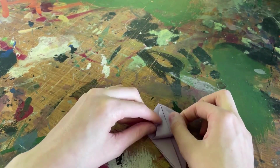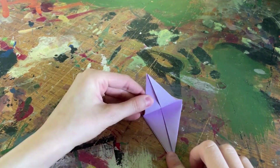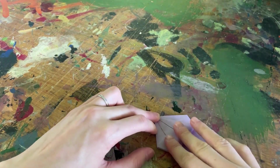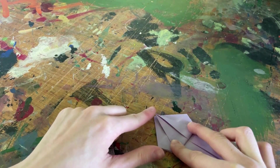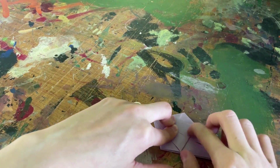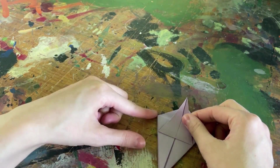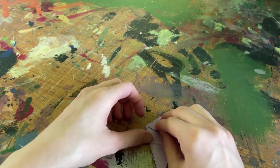Now I'm going to take the bottom corner of my paper and fold it so it's touching the top corner of the paper, then create a very nice clean fold here — that's really important for the next step. And then I'm going to fold the paper over itself to the left, and you'll want to create a clean fold here as well.